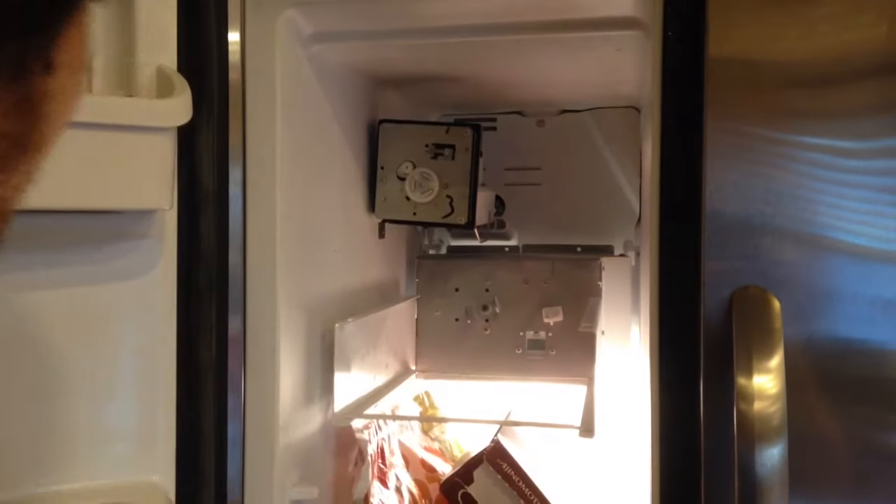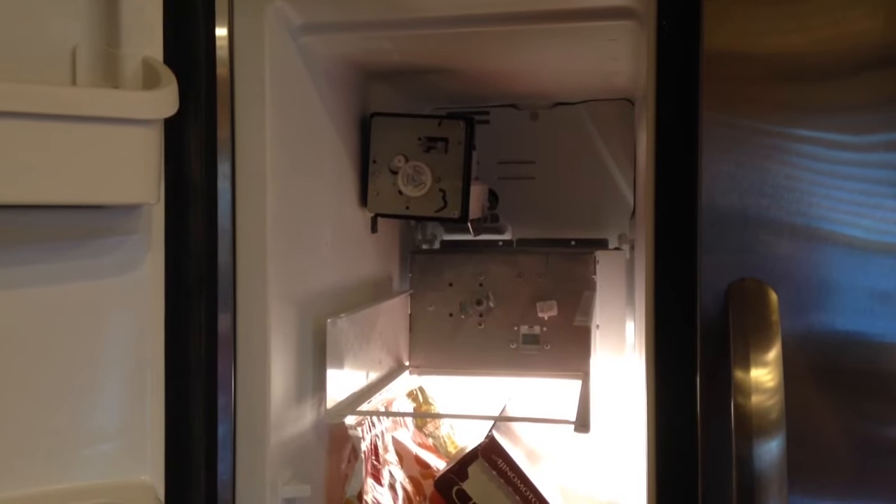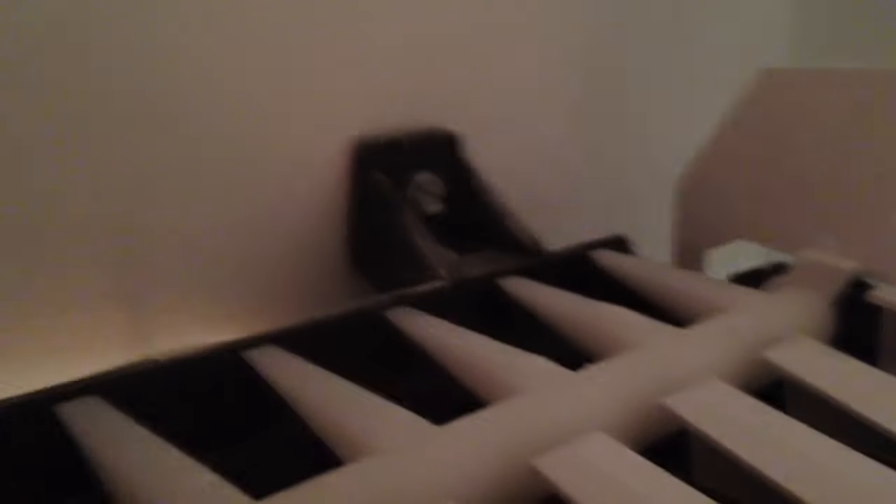First thing you're going to want to do is open it up. I've removed the cover off here just to check the gearboxes, see if there's anything wrong. If you come in here, there's going to be two screws back at the wall that hold it on — right there and right there. You'll notice they're either flathead, hex, or socket.